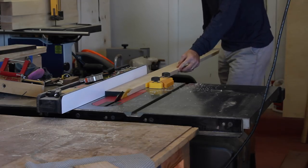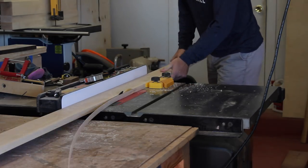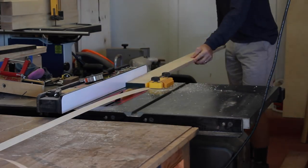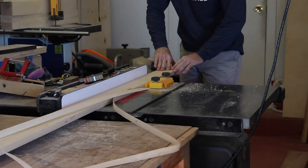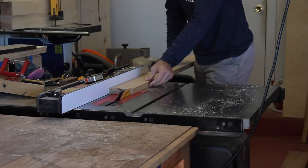Now I could take the opportunity to cut this stretcher down to its final width, which is about 3.5 inches wide. Off camera, I also got the short cross stretchers milled up — two of them are for the short side leg assembly and then there are five more for the cross support pieces.